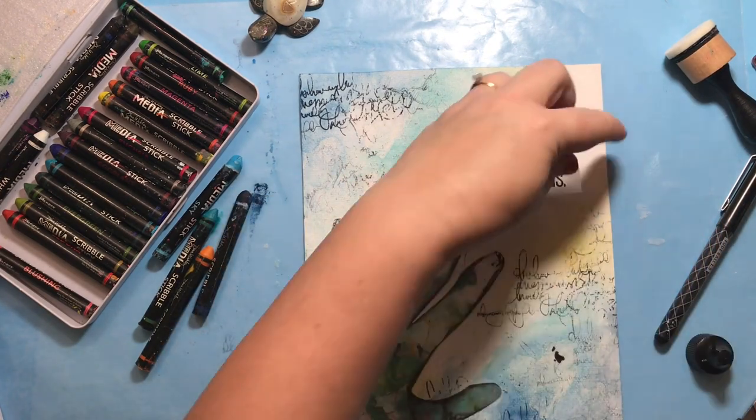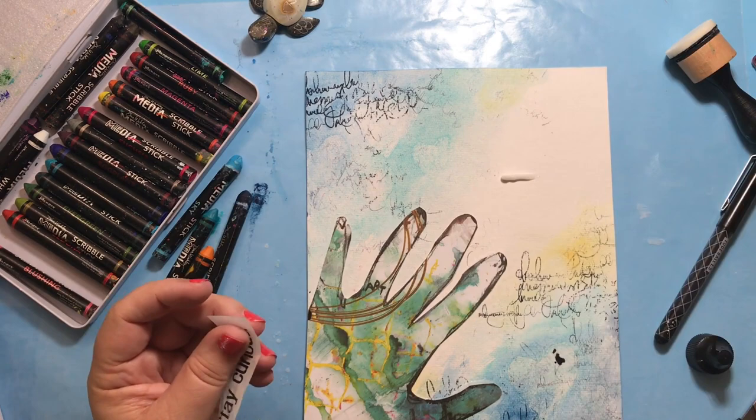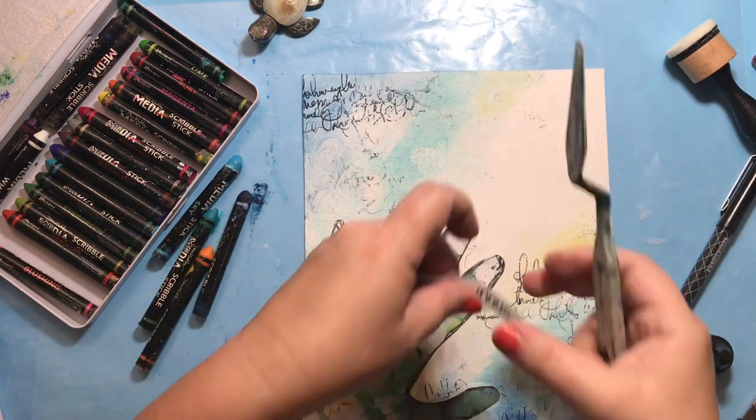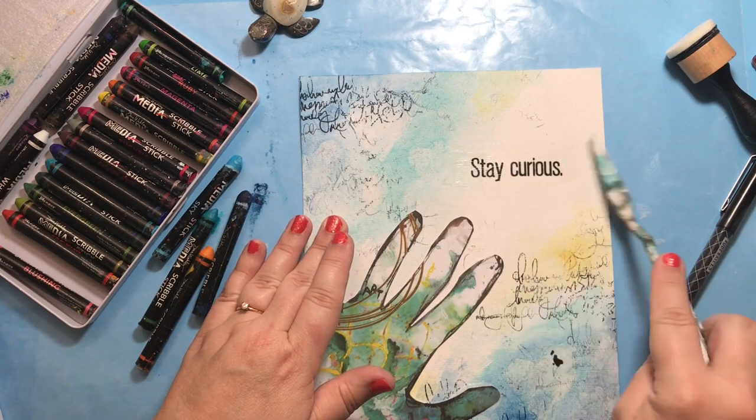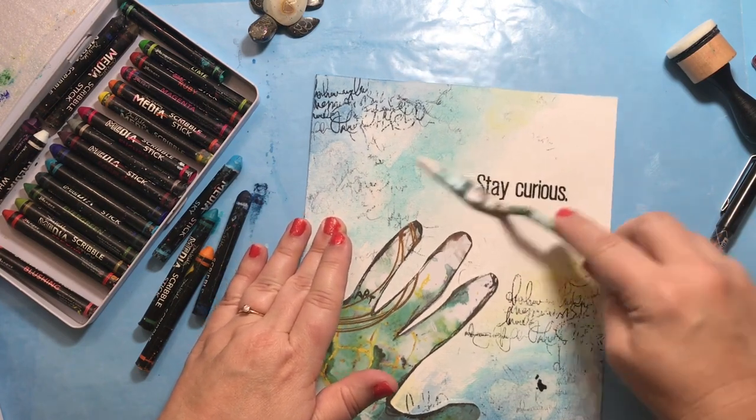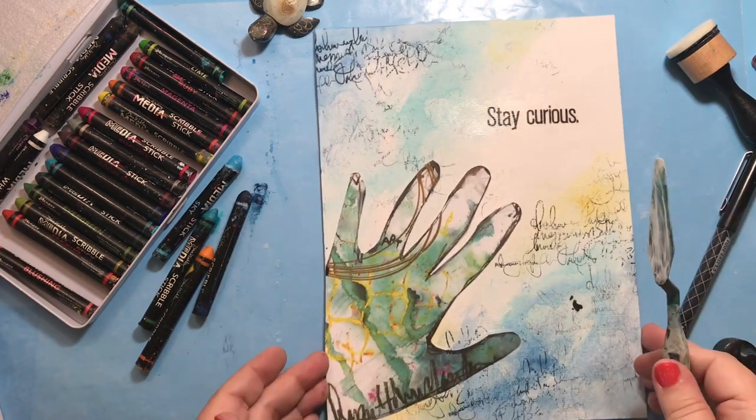Since the sentiment is on thin paper I can use Dina Wakley's gel medium for that. Just squeeze it on the paper, spread it out with a palette knife, put your tissue down, and use your palette knife right over the top. Super easy, super fun.